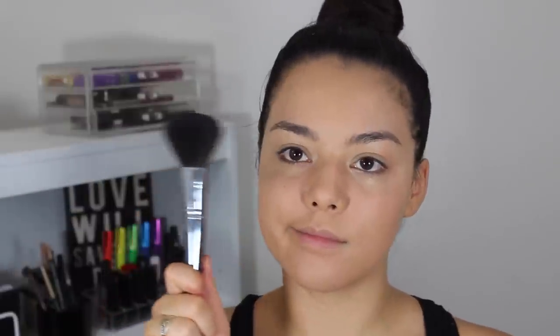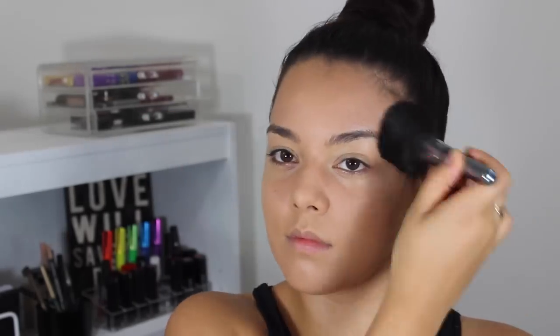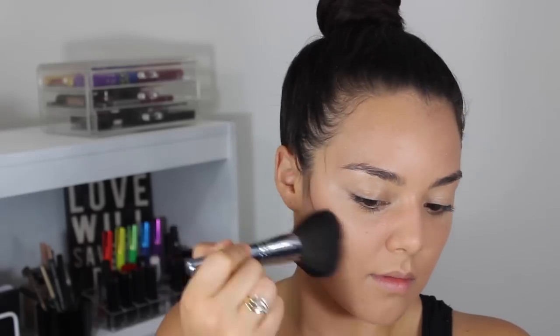Using my Hoola bronzer and this big fluffy brush, I'm just going to apply this almost all over my face, kind of avoiding the center and across the bridge of my nose as well, to give me that sun-kissed look. This bronzer is kind of like my transition bronzer, which you will understand in a little bit.